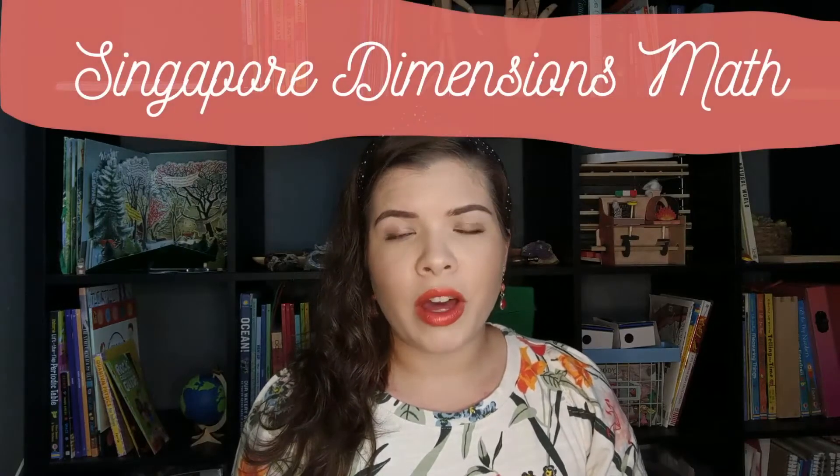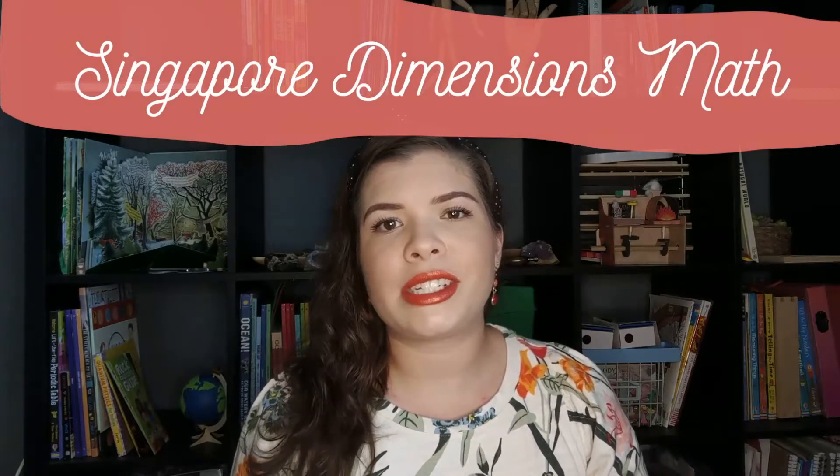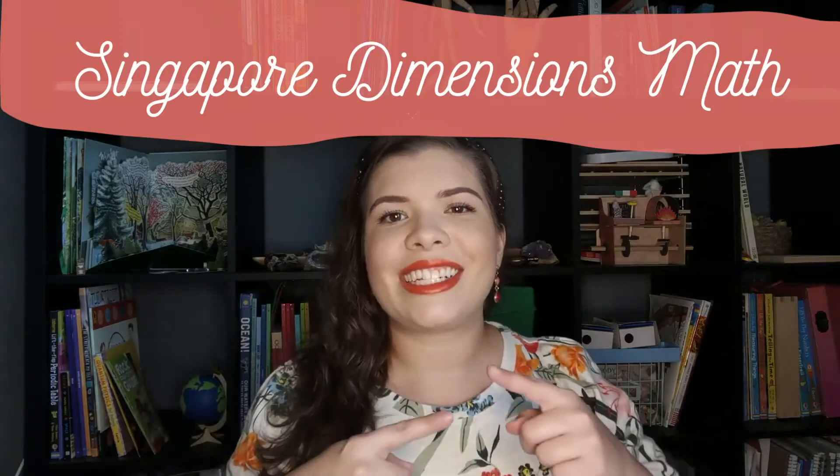Hi guys, welcome back to my channel. I'm Kayla here with Ode to Abode, where I love to share my adventures in home education and homemaking with you guys. Today we're going to be looking at a flip through of Singapore Dimensions Math. Let's get into it.